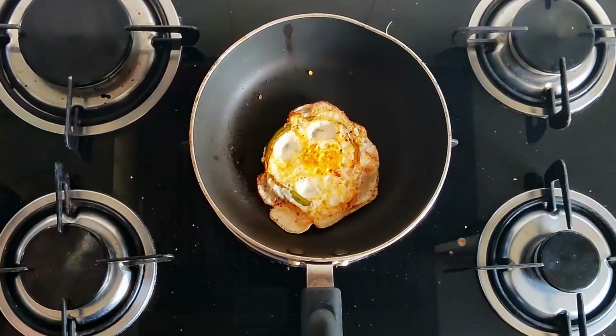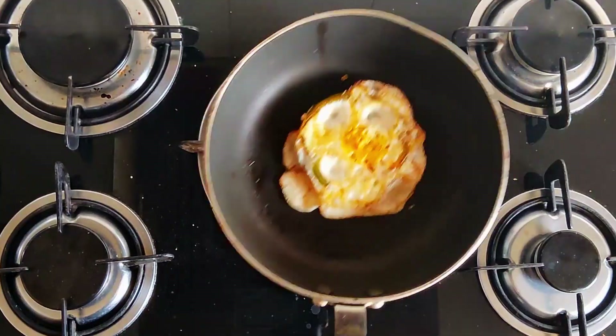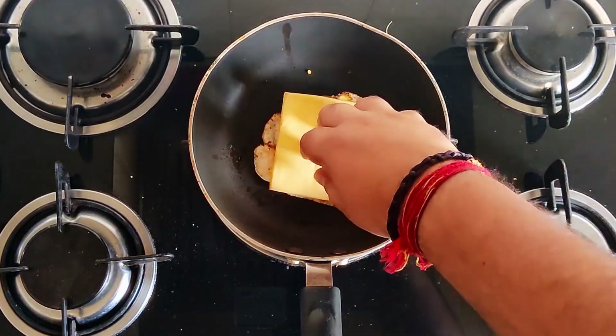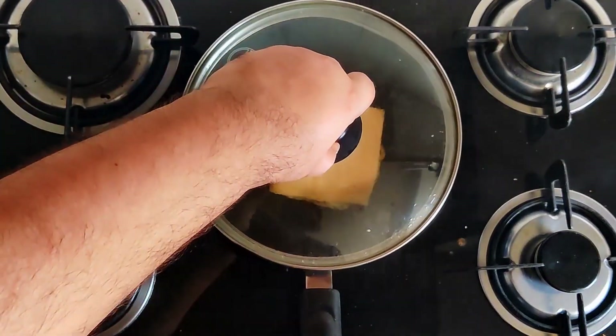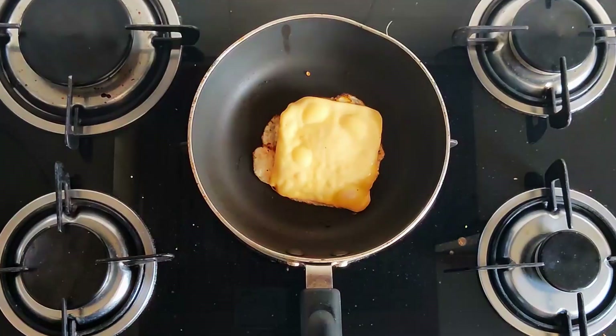After around 10 seconds let's lightly check it. You can see it has not been sticking — it's fairly good. Let's add our cheese slice in there. A splash of water and then just put the lid. Looks like the cheese is melted, so let's take it off.